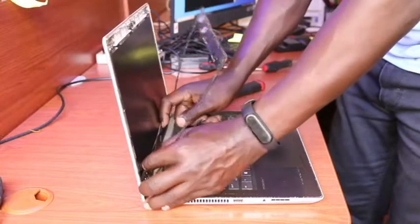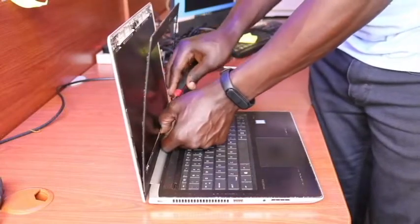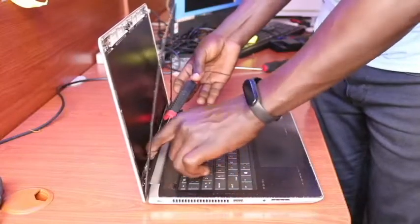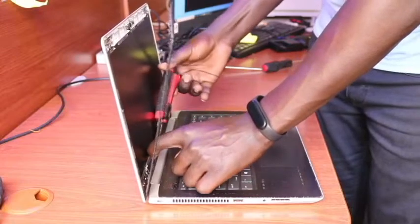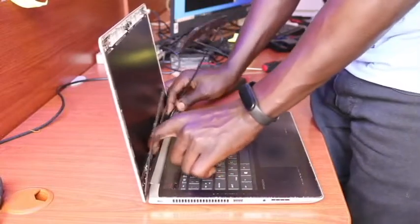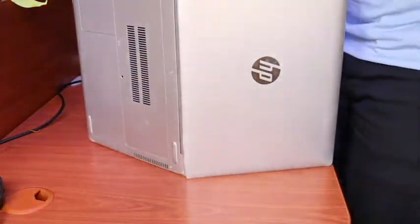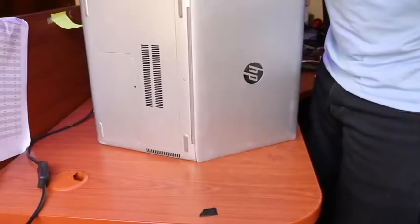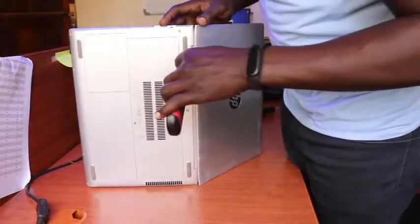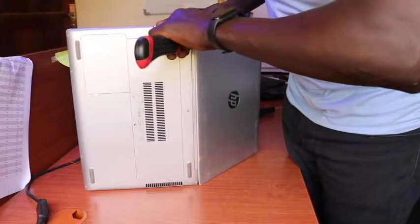I have to do this gently so that I don't affect the screen and the bezel itself. We can then proceed to remove the bezel. There is also a locking angle here that you need to first detach from the frame as well.